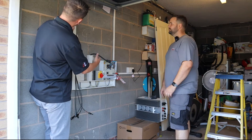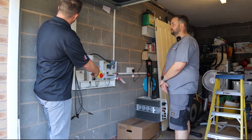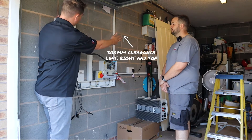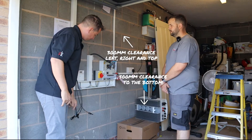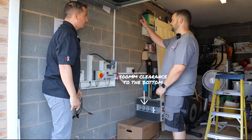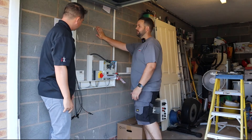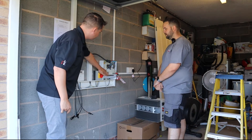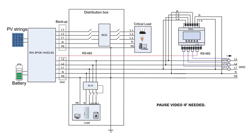You want to pick a good location and you want clearance on the left, right, top and bottom. So on the left, right and the top it's 300 millimeters and then to the floor it's 500 millimeters. So we've got loads of space around there - perfect spot for it just here. The most important part of installing the Solace hybrid is the meter because the meter is going to make decisions for you based off your input and output of your property.